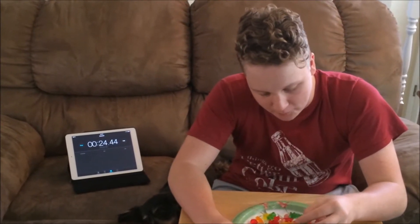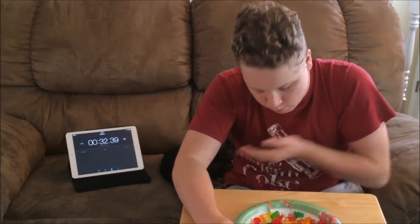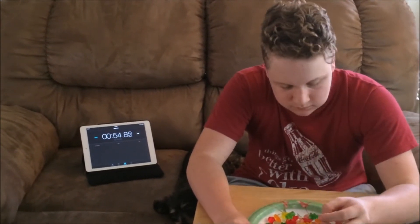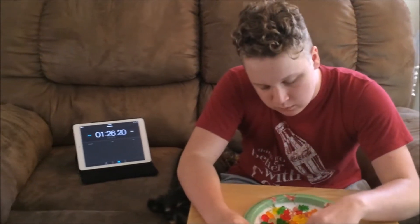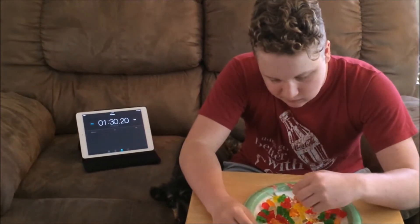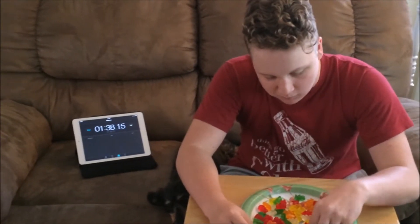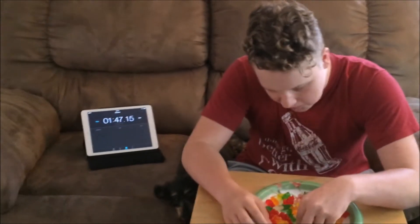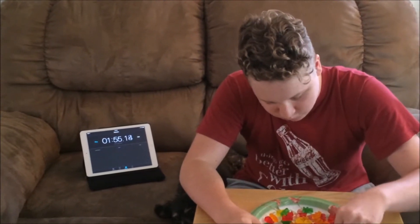First of all, is there going to be a problem later on? Do you want to drink or anything? No. All right. You can probably just swallow them whole. All right, you're at a minute 30. Is it hard? You're like sorting the good flavors or something?